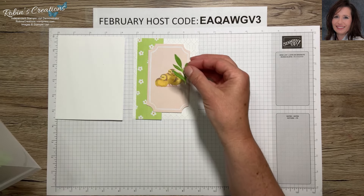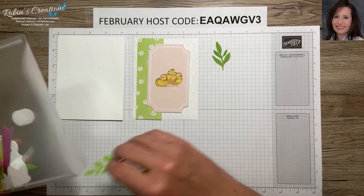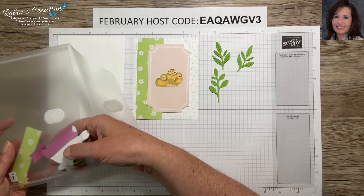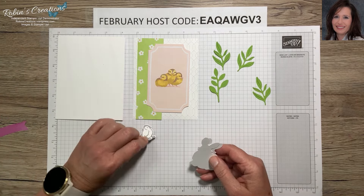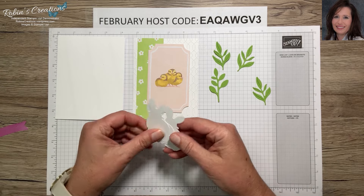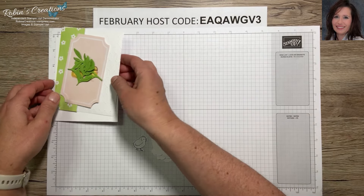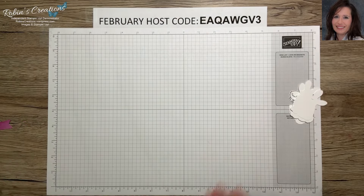I've pre-cut some leaves using the Love of Spring add-on dies as well as the bow punch in Granny Apple Green — I have three of those. I also have a chick from our stamp set pre-stamped and cut out. Then we're going to do our bunnies, so I'll show you how I color those. Let me grab all this stuff and stick it back in my envelope so I don't lose it.